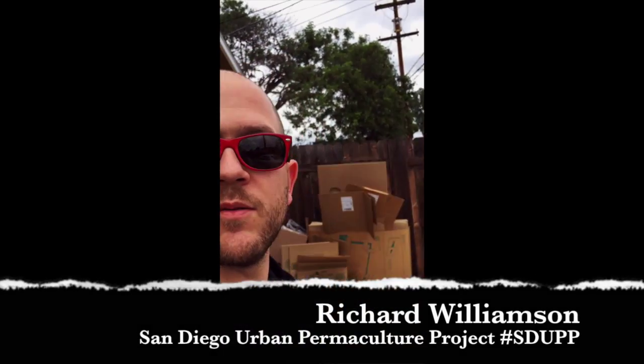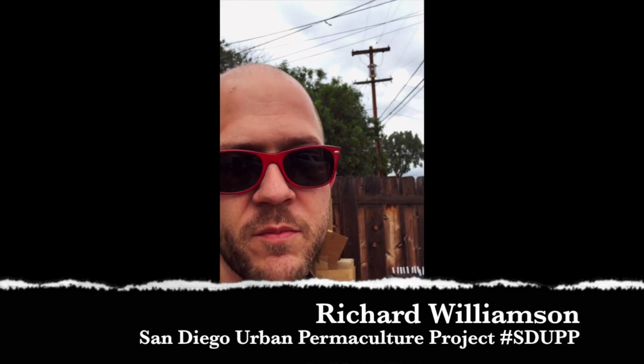Hey everybody, it's Richard, and this is what I'm deeming the San Diego urban permaculture project. I just wanted to introduce myself and show you around the property a little bit, share some of the ideas I have. We just moved in about a month ago and we're still unpacking and figuring things out, but I'm going to attempt a gardening project and use permaculture as much as possible. The yard is mostly just dirt and grass at this point, but we've been given the okay to play with it.